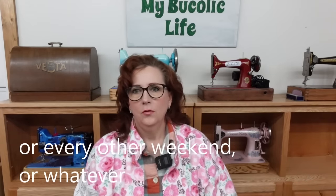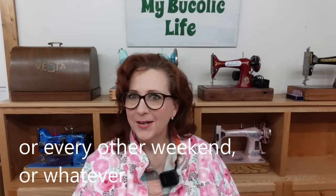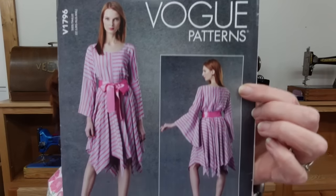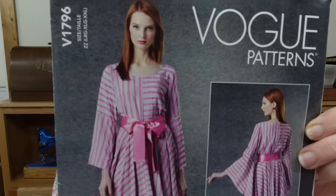Hey buddy, welcome back. Thank you for being patient with me while we're getting back on our new schedule of uploading on the first and third Fridays of the month. This is just going to help me out a whole lot. Because I have a little more time in between videos, I am going to try a dress that I think just looks fun. I need fun. It's getting to be warmer springtime, so let's go for it. And Vogue patterns were on sale, so this is what I grabbed.